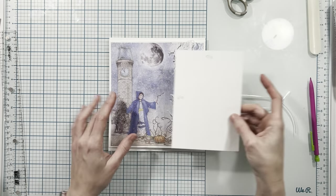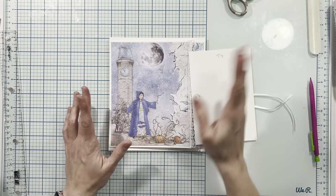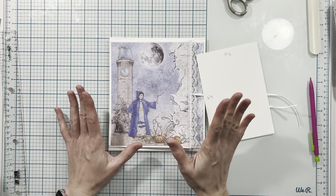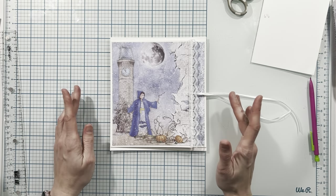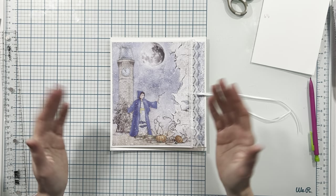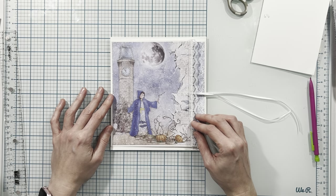Since I forgot to do that, I'm not going to use my spatula and pull that paper up just to do it, so I'm going to leave this and think of a different way to decorate it. You can decide which of the two ways you want to make your album.